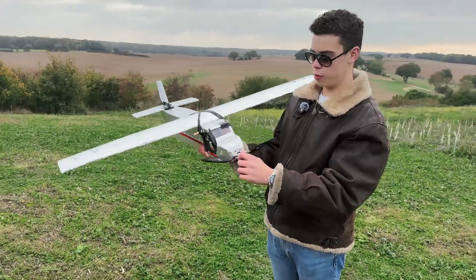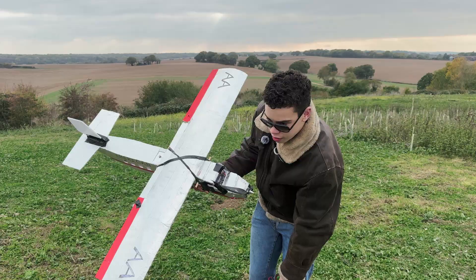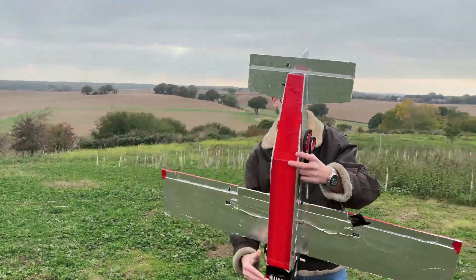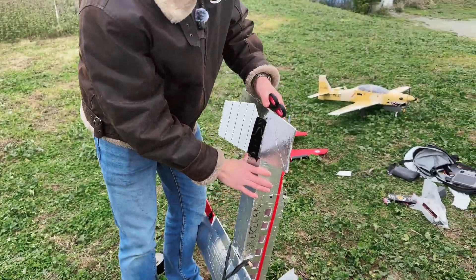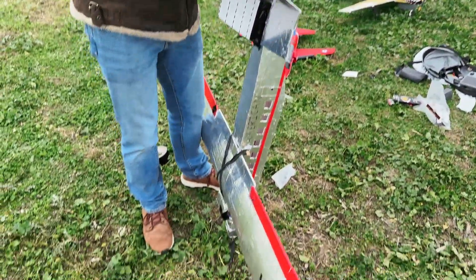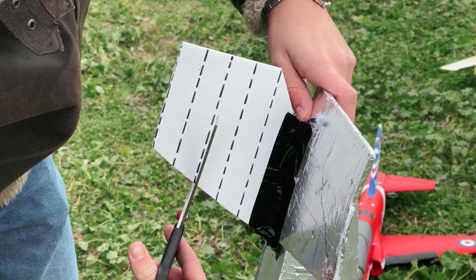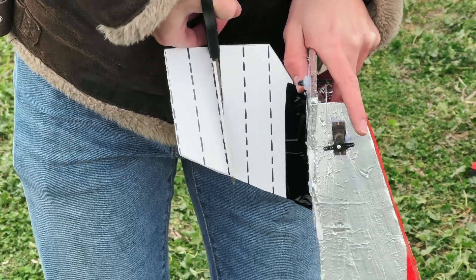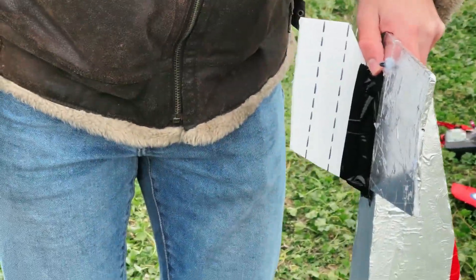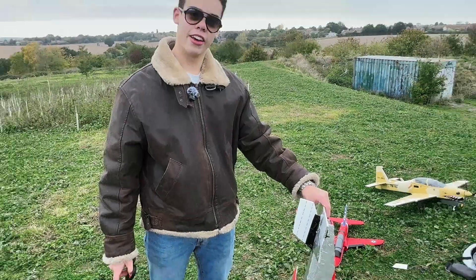We've replaced the propeller with a folding one from a glider — it might work. Now we're going to cut off another two lines from the tail to make it even more dodgy than it already is. I also had to tape on the whole front of the aircraft — turns out I'm not very good at gluing. Right, let's chop it off — two lines. I took off slightly more but that's fine.